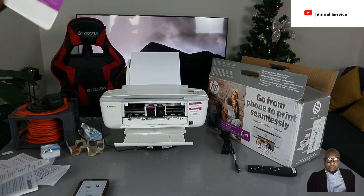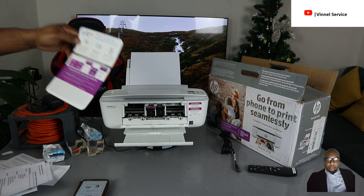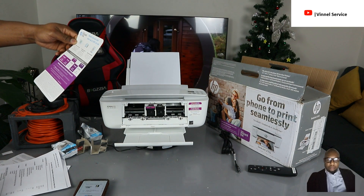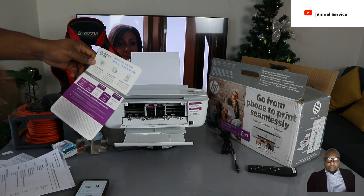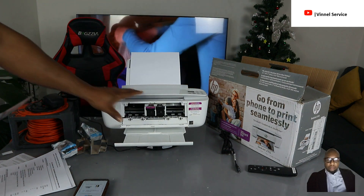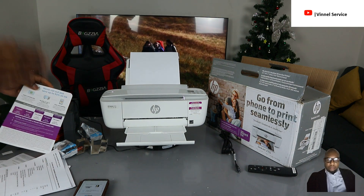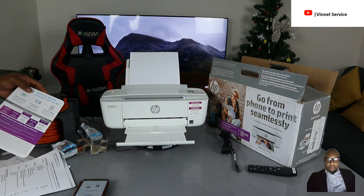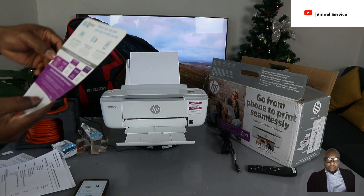A lot of people want to know about HP Instant Ink. Instant Ink is a subscription service where you select a plan based on how many pages you want to print per month — 10, 50, 100, 300, or 700 pages. There is a fee. This printer currently comes with four months of free Instant Ink. Once your ink is low, HP will send ink to your home address before it runs out completely.